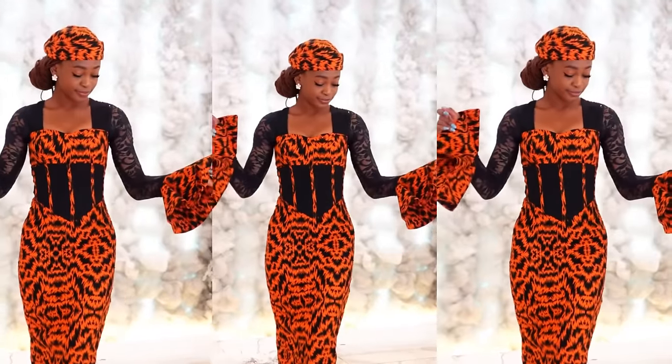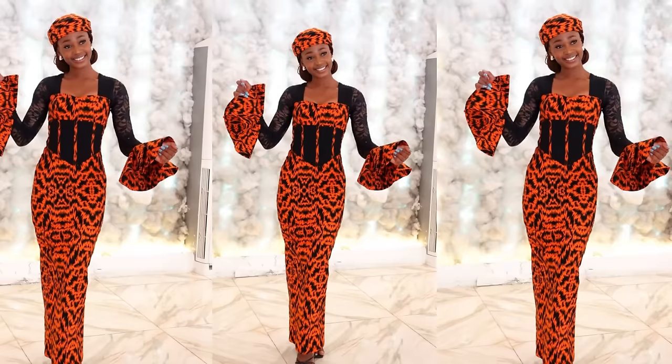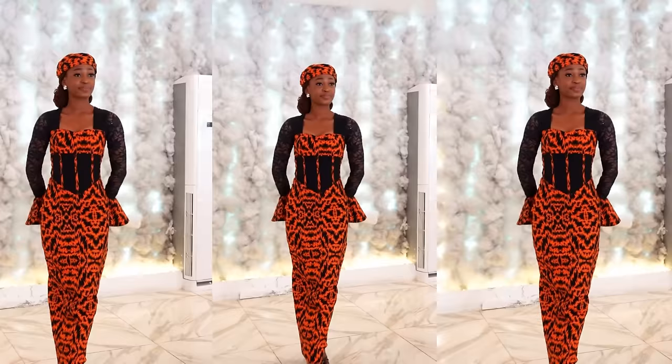Hi everyone, welcome back to my YouTube channel. My name is Osereme. If today is your first time seeing my channel, kindly hit the subscribe button and turn on the notification bell so you're the first to know whenever I upload a new video. In today's video, I'm going to be sharing how to make this bustier dress — it's a bustier dress with an underbust corset and a basque waistline. If this is something you're interested in, keep watching and let's get started.